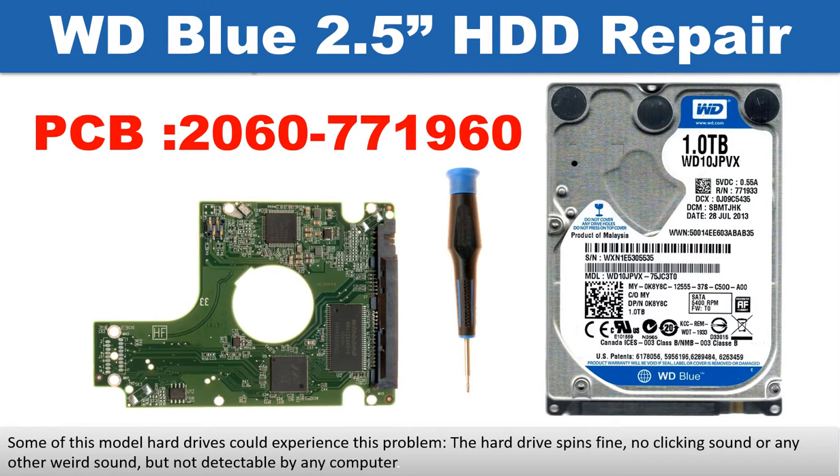Hello there. In this video, we are going to talk about WD Blue 2.5-inch SATA hard drive PCB board repair and disk data recovery. The PCB board number is 2060771960. Some of these model hard drives could experience this problem. The hard drive spins fine, no clicking sound or any other weird sound, but not detectable by any computer.